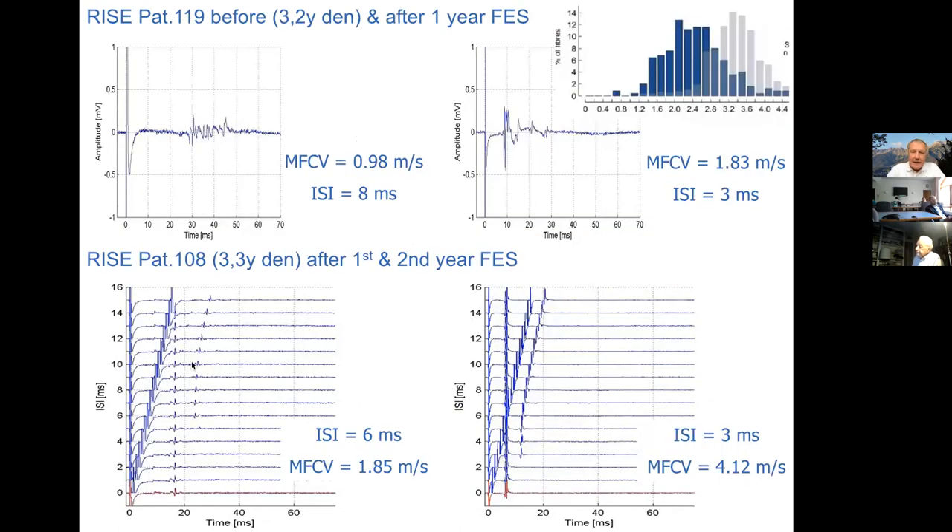Just again, this cyclist had one meter per second conduction velocity when she started stimulation, and the interstimulus interval was eight milliseconds. After one year she nearly doubled the fiber conduction velocity and had less than half of the window. Here is a normal case, also after three years of denervation, who had already trained for a year. A similar gain in conduction velocity and reduction in the interstimulus interval was seen.